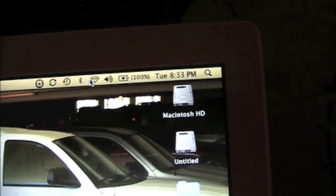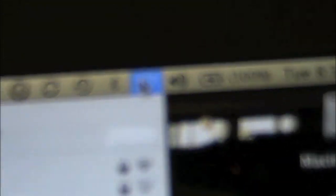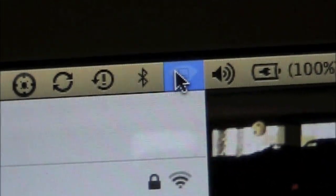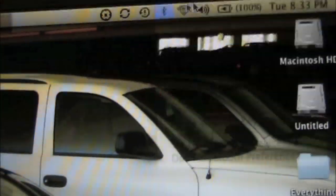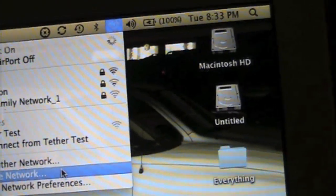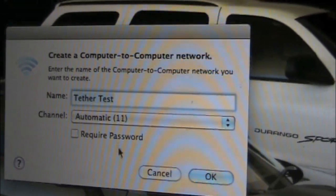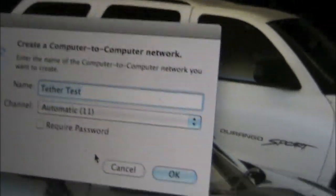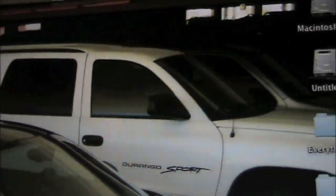First off, you want to go up to your Wi-Fi settings, and mine's already connected to my phone, as you can see. You want to create a network right here, and I already have it set up. You can name it whatever, but make sure it's automatic 11, and you don't have to require a password. Mine's already connected. And I'm going to show you that on my phone now.